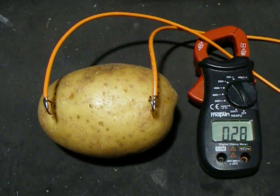The current now flowing is 300mA, gradually increasing. Not terribly exciting, I have to say.